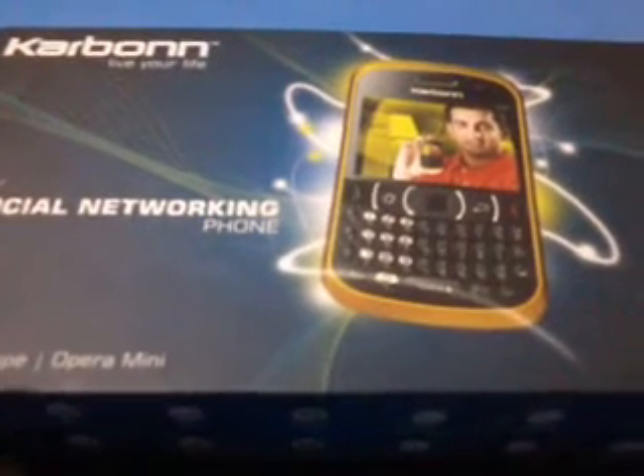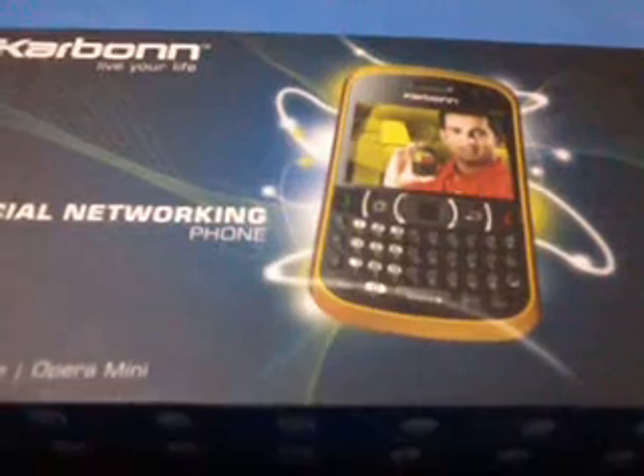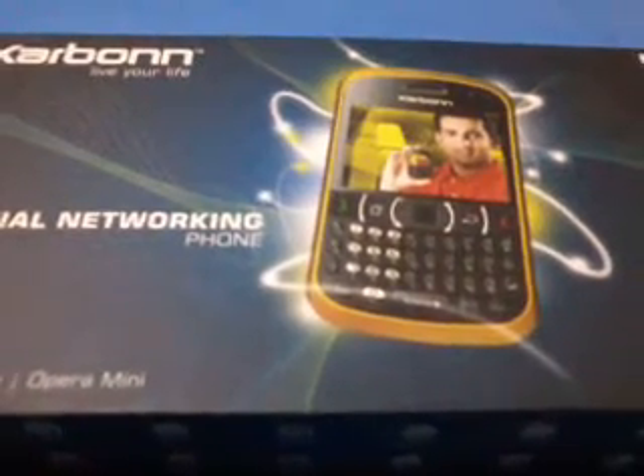Hello guys, this is Shubham Chattatji. This is the Carbon K30 handset.